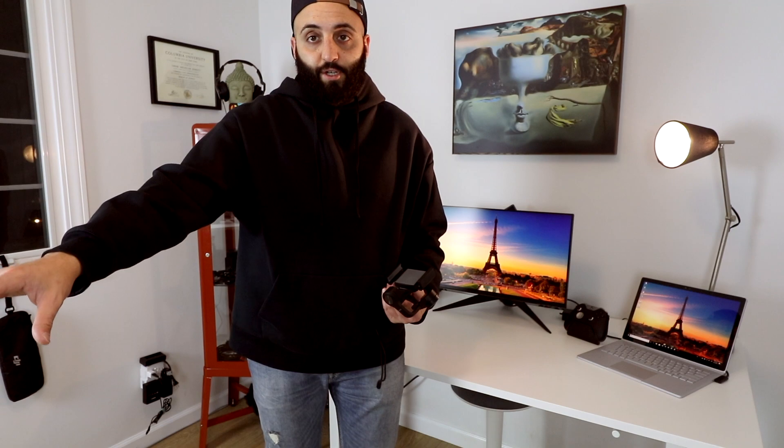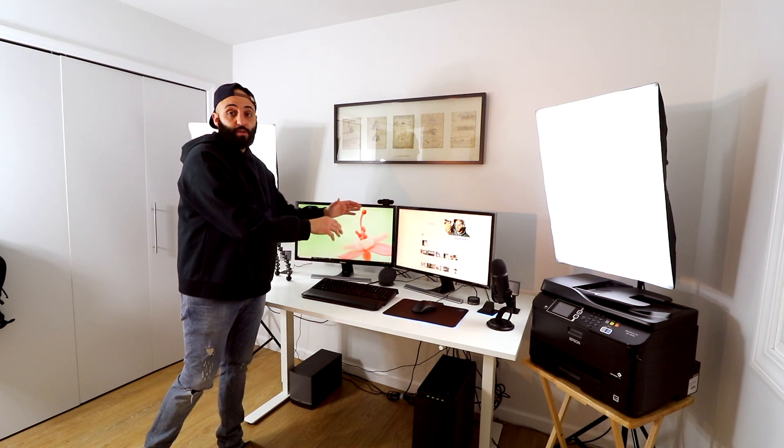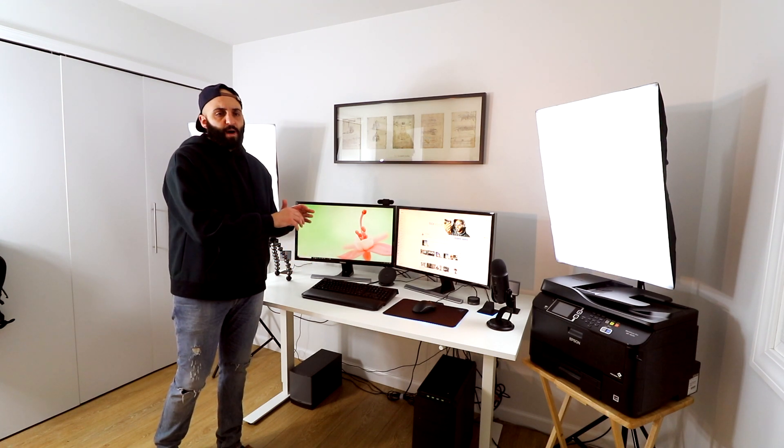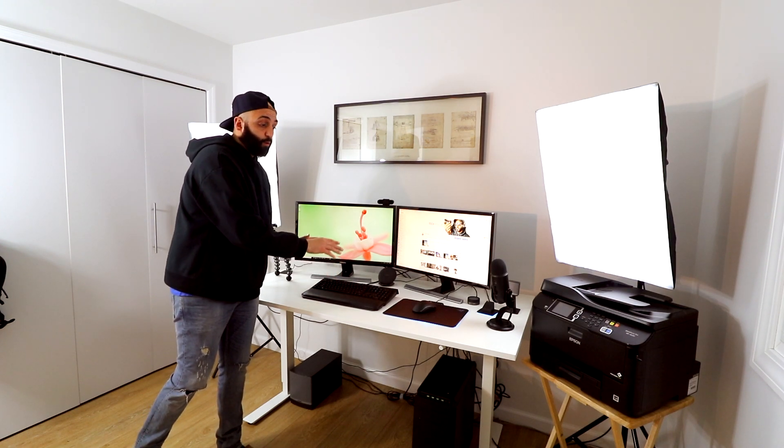Over here I have two dual monitors from Samsung — both of these monitors go up to 4K. The computer I'm using is a Lenovo Y900, the gaming edition, which comes with a GTX 1080 GeForce card, 16 gigabytes of RAM, a 2 terabyte hard drive, and a 512 GB SSD. The keyboard and mouse are a Razer edition.